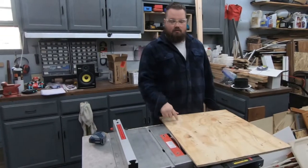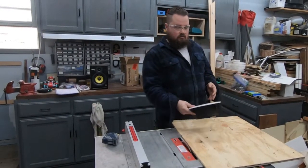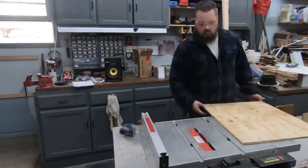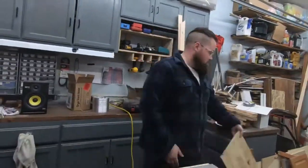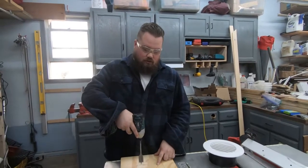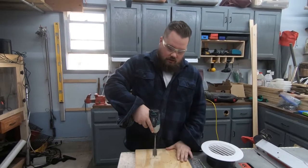I'm going to cut this down for an insert in the window, then we'll cut a hole in it for the vent. That way it can always stay in the window and I don't have to move it in and out. We have marked where we want it to be, and I'm going to cut a pilot hole, then jigsaw out the rest so we can get the vent in place.